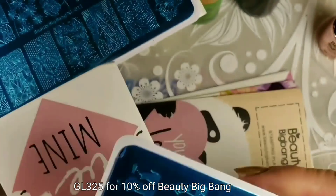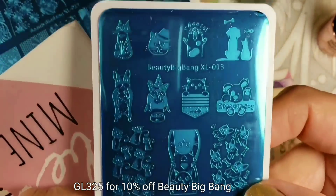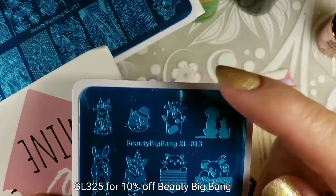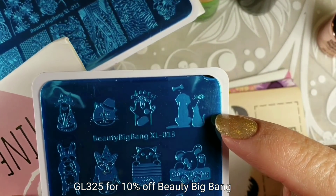And this one has some kitties and puppies — they're adorable, aren't they? I love the silhouette with the puppy and the kitty.